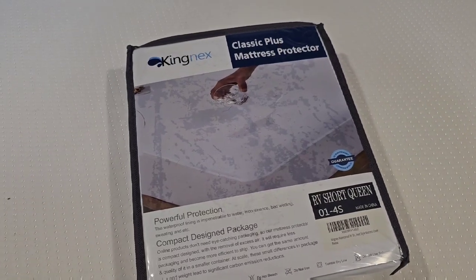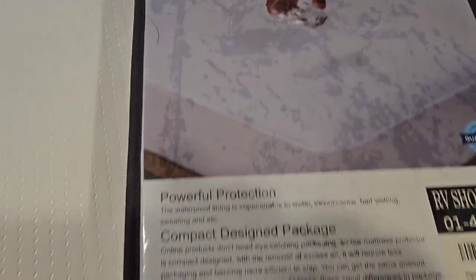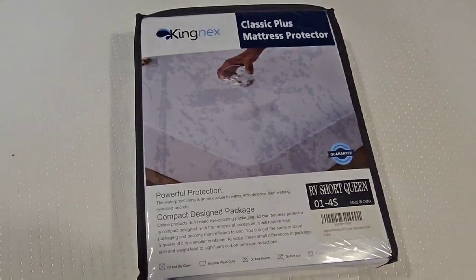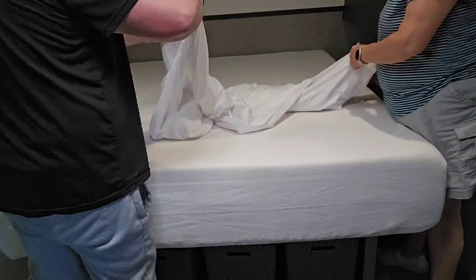This is an honest review of the Kingnex Classic Plus mattress protector that we just got for our RV Short Queen. Let's put it on our bed — a quick review of us putting it on.